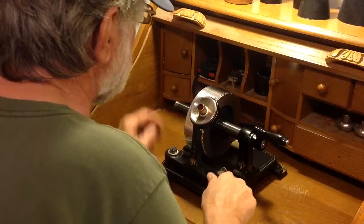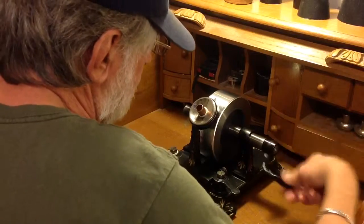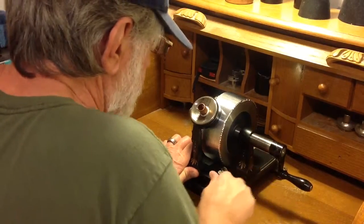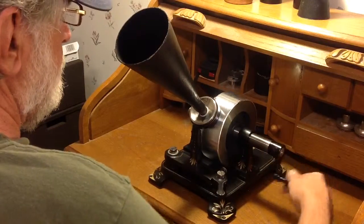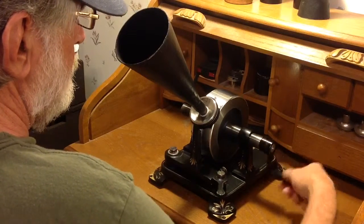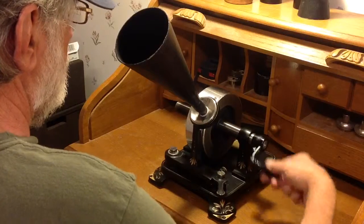Cranking it slightly faster. Let's rewind to our starting point and see if this has helped with the clarity of the recording. Here's a test. Hello, hello, hello! Old Mother Hubbard went to the cupboard to get her poor dog a bone. But once she got there, the cupboard was bare, and so the poor dog had none. Ha, ha, ha!